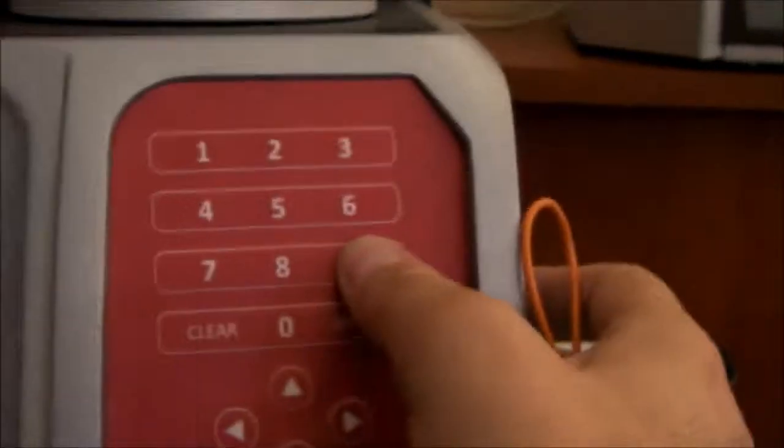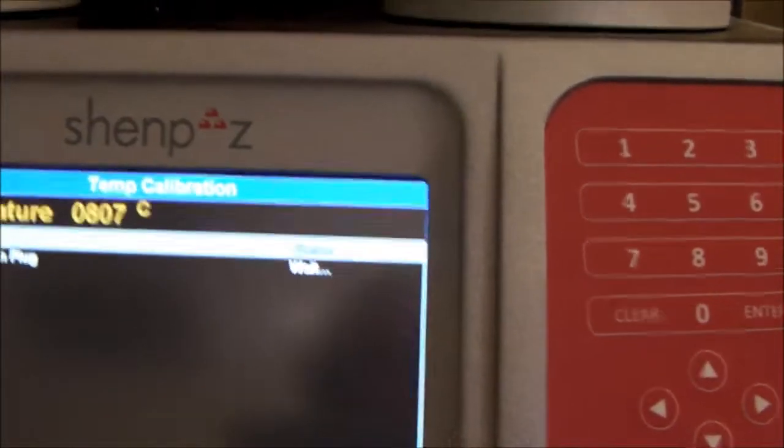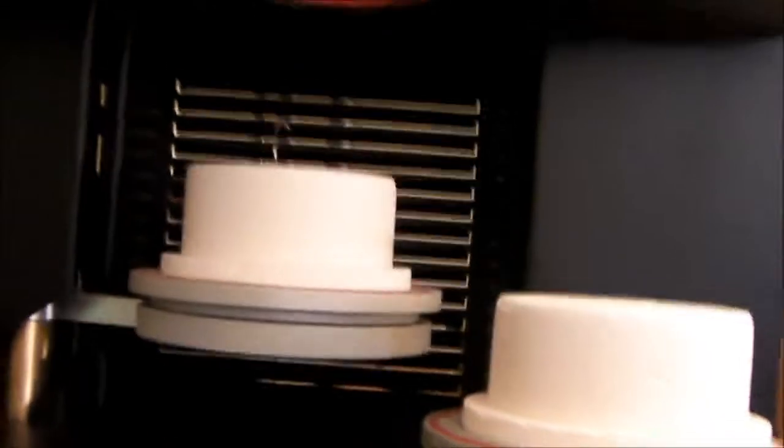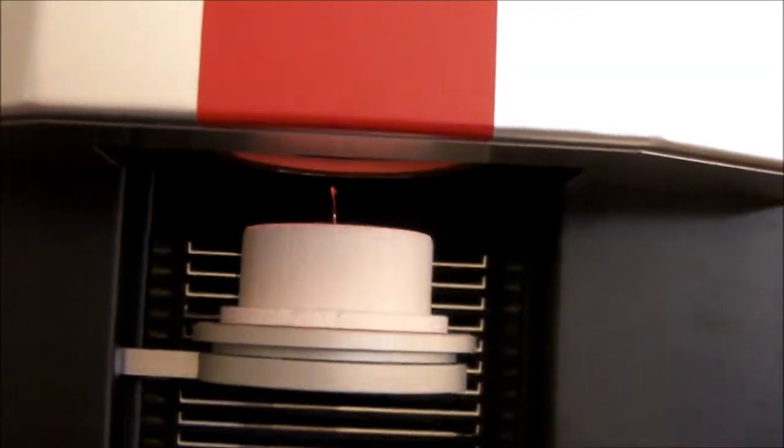I go back with screen, go to calibration temperature, and again enter one, two, three, four, five, six and press Enter. I insert the plug from the back in the same position and start — exactly the same way. And now instead of pulling it at 970, I will go to 975.